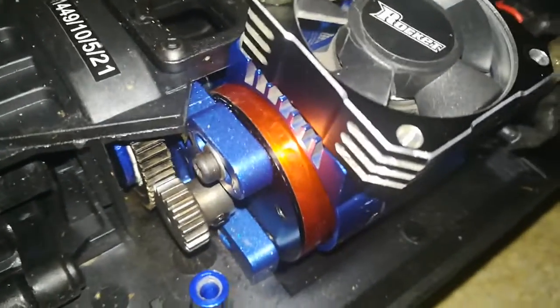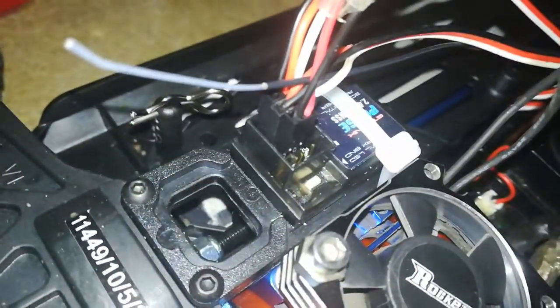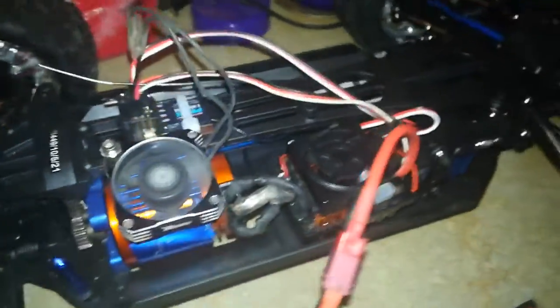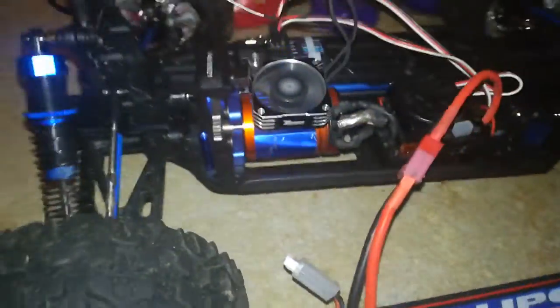Here we have it then guys — managed to find a heat sink in the cupboard with holes in, so it was straight to the motor. I've got a little fan on top, it is secure, it's not bouncing anywhere. Let's just tidy it up and wire it into the receiver. That might help with the cooling down a bit.